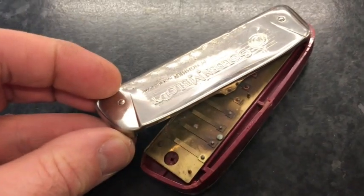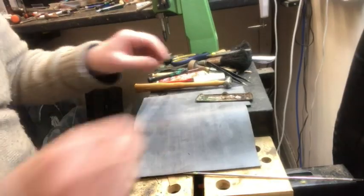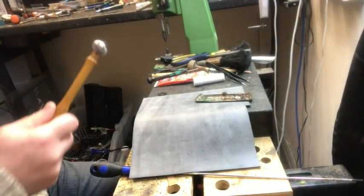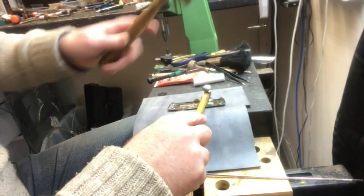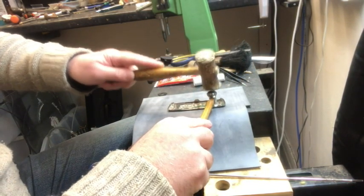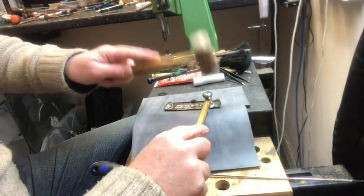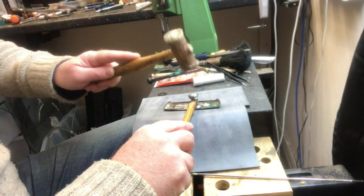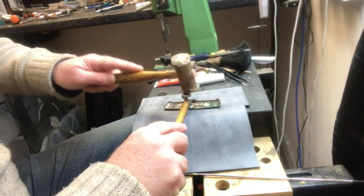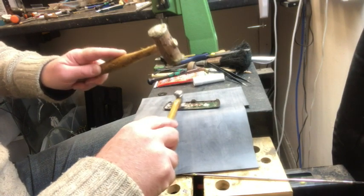The first thing we're going to do is get the major dents out. I use a hide mallet and a shaping hammer — the hammer has different faces and different domes on it. I can hammer that against the cover plate, and underneath the cover plate is a rubber mat, which takes out some of the impact. It's not too difficult to get the major dents out.